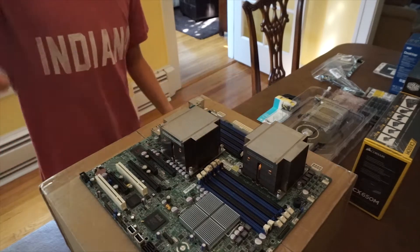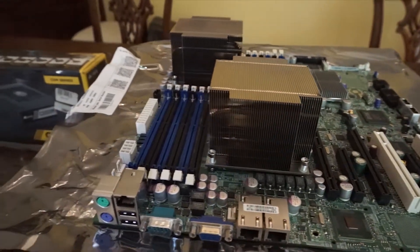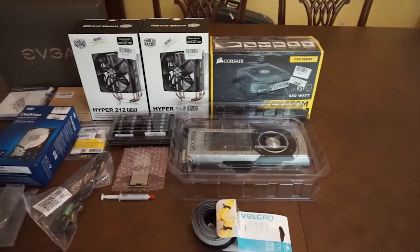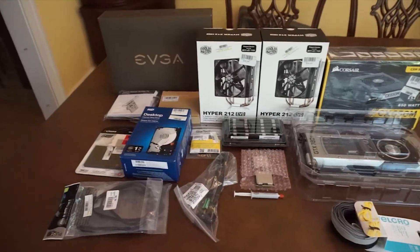The motherboard holding all of this is the Supermicro X8 DTIF, with dual LGA 1366 sockets and 12 RAM slots. And to cool the processors, I'm using two Cooler Master Hyper 212 Evos.